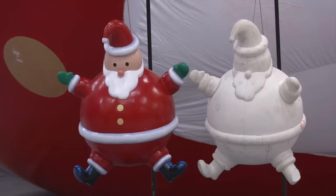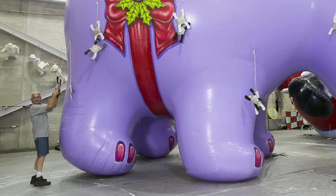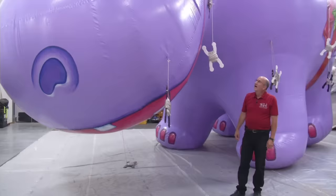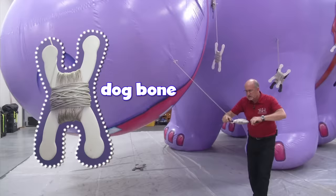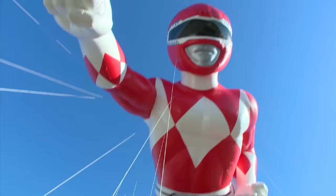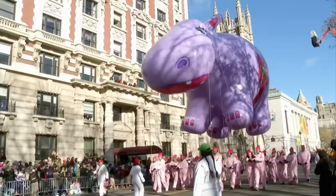Come on into our balloon studio where we have some balloon models and some actual balloons inflated. Once the balloon is put together, it's time to paint. They paint the legs, body, head, eyes, even a big nose. Another Macy's balloon is Happy the Hippo, as you can tell by her 10-foot smile. All of the balloons have lines attached to them that go to the handlers and what we call a dog bone. People hold the lines and that's how they control the balloon in the parade.